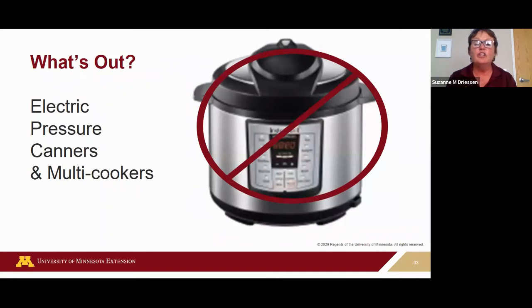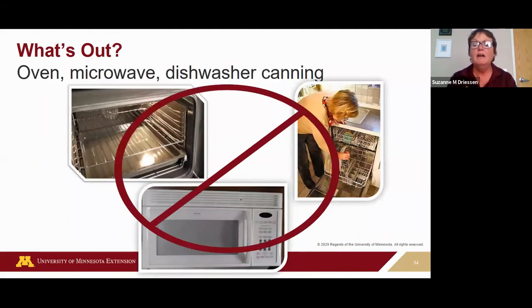Electric pressure canners and multi-cookers often have a pressure canner setting. Some infomercials advertise that these units are safe using National Center for Home Food Preservation instructions, but this is not true, and it has prompted a consumer advisory against using electric pressure canners and multi-cooker appliances for home canning. Using the oven, microwave, or dishwasher to home can food is also unsafe. The heat produced by these units is not adequate to destroy spoilage and disease-causing microorganisms. If it sounds too good to be true, it probably is.